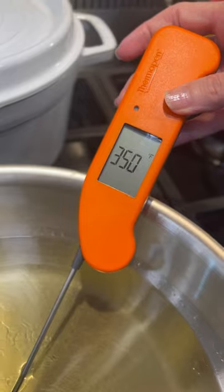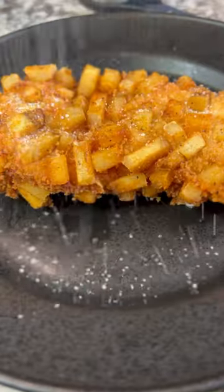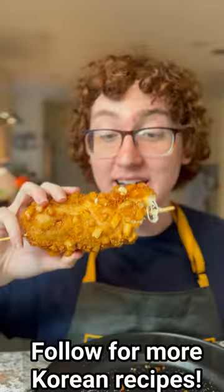Start putting everything together and start frying. When it hits 350, you want to baste until it's a nice deep golden brown. Doesn't this look absolutely amazing? Can't eat enough of this.